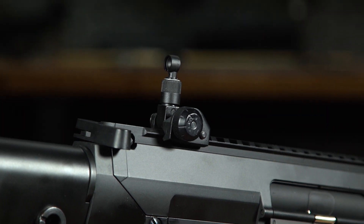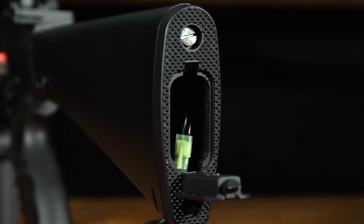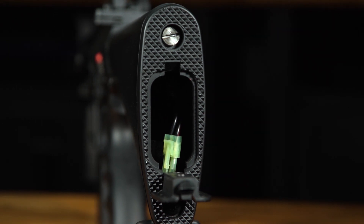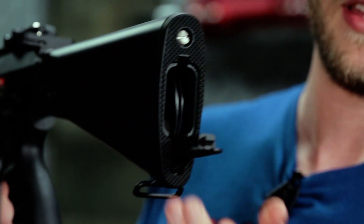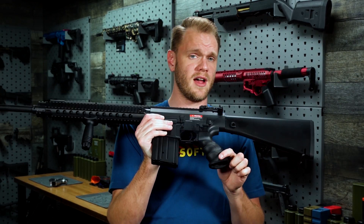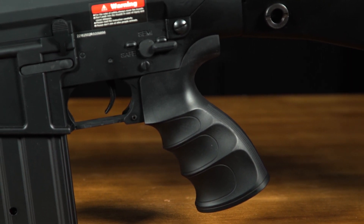In the back we also have a polycarbonate rear stock. This is an A1 style stock with QD sling mount points on either side. Your battery compartment is also here in the rear and can be accessed through the rear of the stock by pulling down on that lever there. You've got a ton of capacity for battery storage as well. An ergonomic grip rounds out a very comfortable and easy-to-manipulate package.